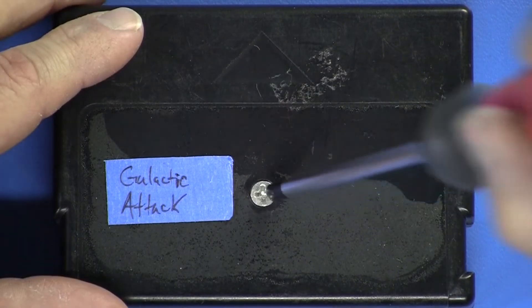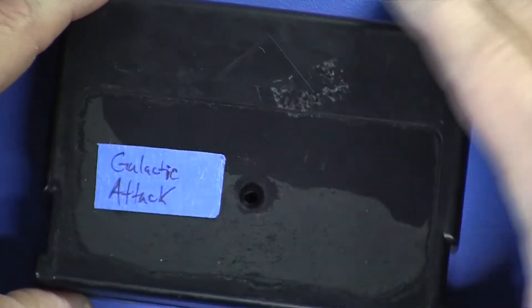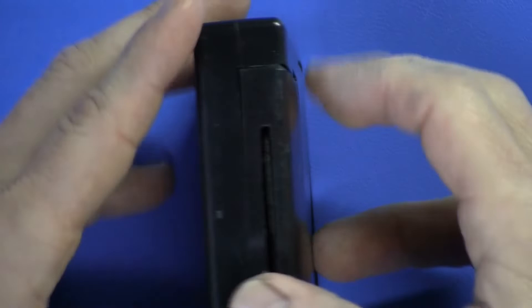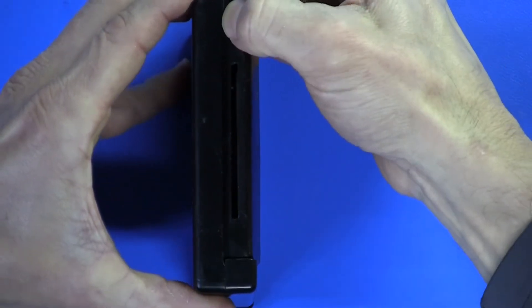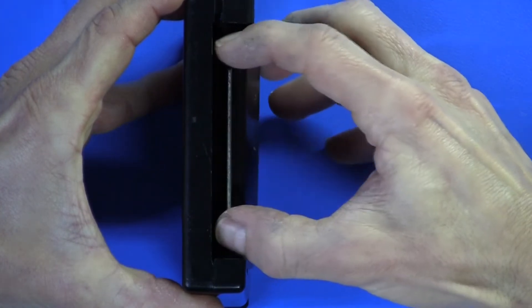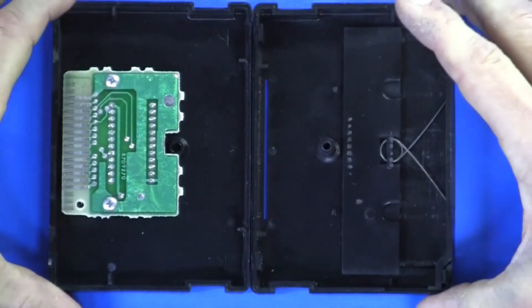I normally wouldn't harm a ROM pack, but this one came in an eBay auction missing the label, so I don't feel bad about taking it apart and modifying it. The way to open the ROM pack after you get the screw out is to depress on the sides of the cartridge cover on either side, and then it falls right open.